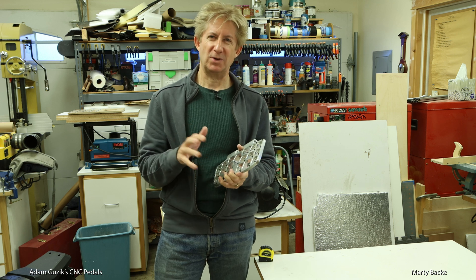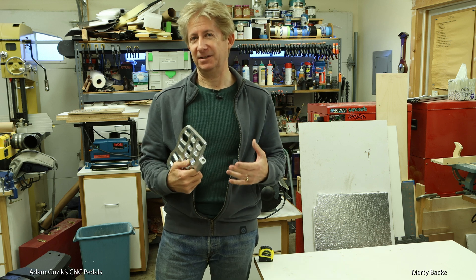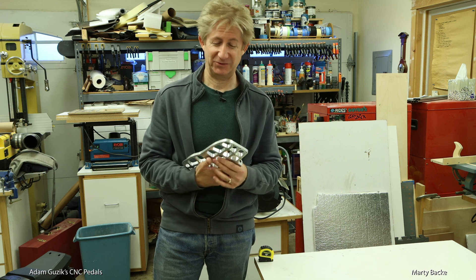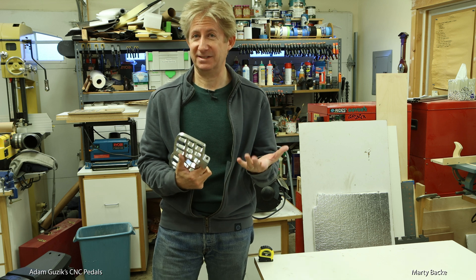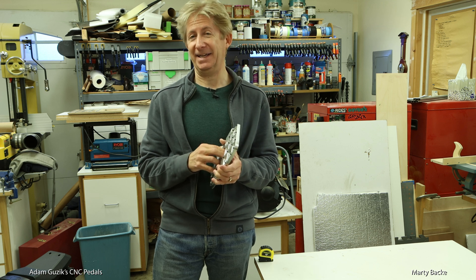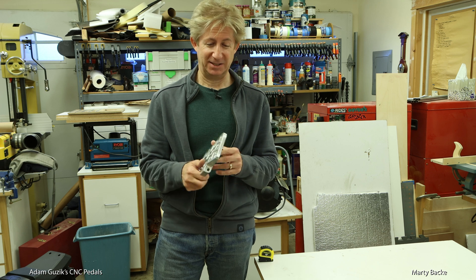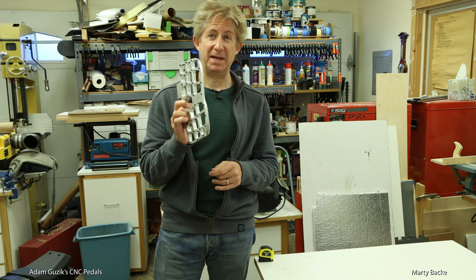He's relatively new to EUCs. Like a lot of us who fall into this passion with skills outside of EUC riding, we look for ways to apply those skills to the EUC world. In Adam's case, his business gives him access to high-end machining equipment, including CNC equipment. So of course he looked for ways to use his knowledge and hardware, and he's been working a lot on pedal designs.